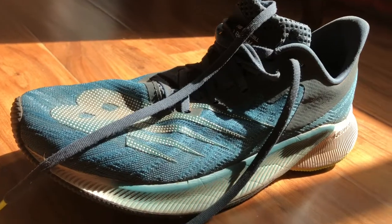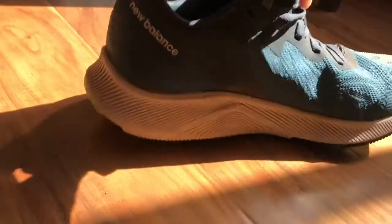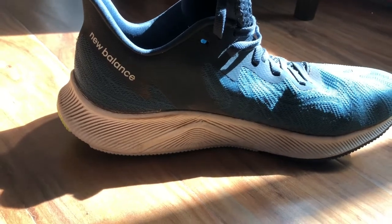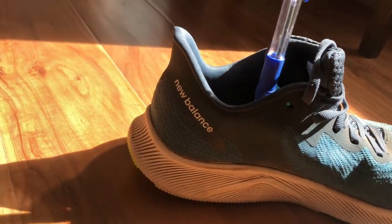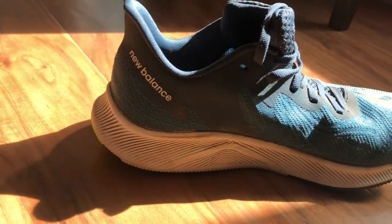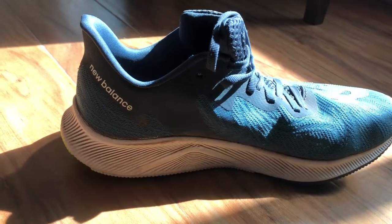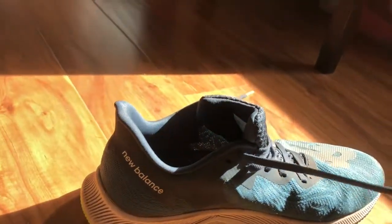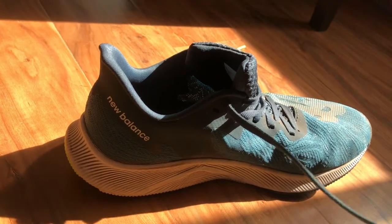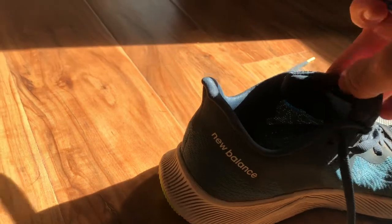First, it's FuelCell — FuelCell feels alive, no doubt. It feels more alive than standard EVA, and that's good. Second, it does have some structure built in, and that's okay. Third, the internal environment, the fit, the engineered mesh upper — it probably belongs on a $150 shoe, but it's on a $120 shoe, which is really cool. And the laces — I think this is the best lace in running shoes right now. Why it's on the Prism and not other shoes, I don't know, but they did it.